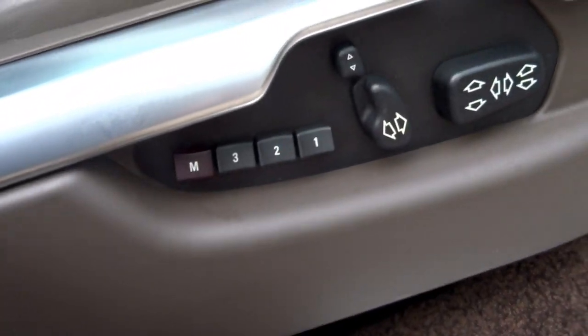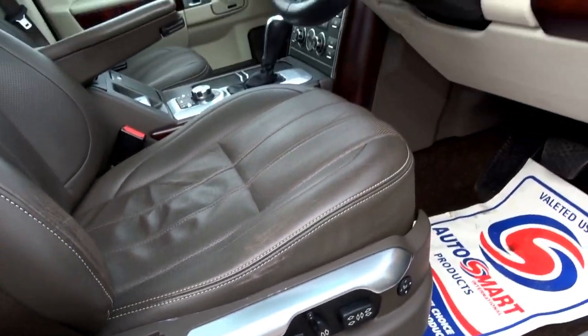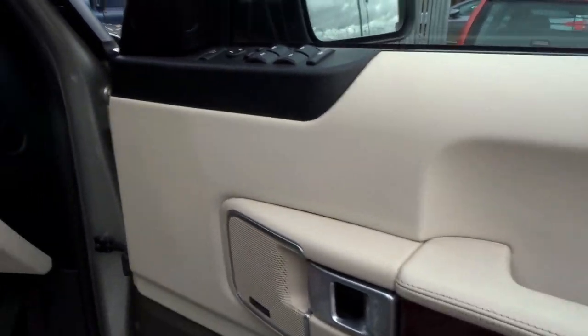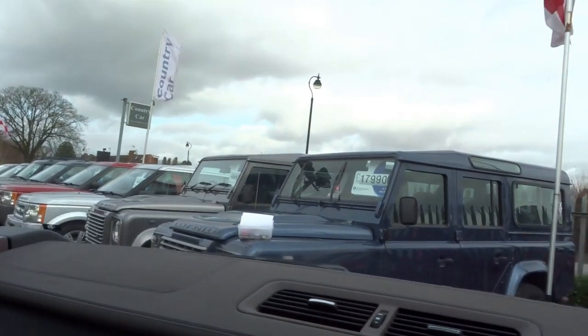You've got three-phase heated electric memory seats. It's got the Harman Kardon Logic 7 upgraded sound system. Coming into the driver's seat, you're greeted with this lovely leather dashboard.